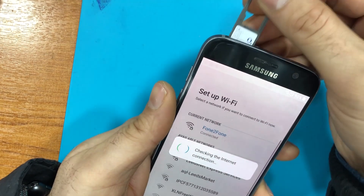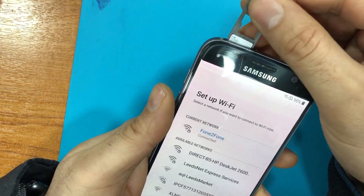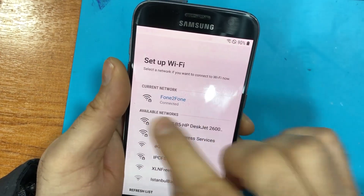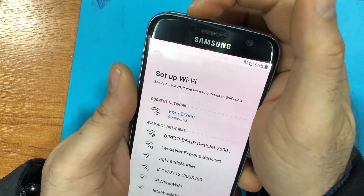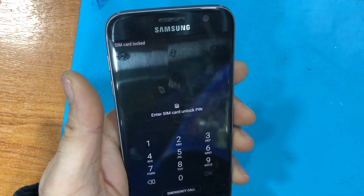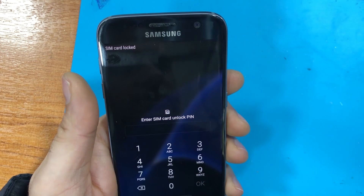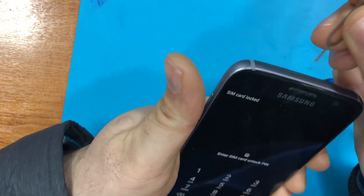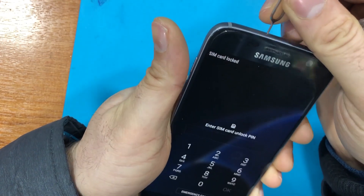We go back — we need a pin-locked SIM card. Insert the SIM card; connect to internet first. When the prompt appears, push the SIM card out and turn the screen off (put it to sleep) at the same time.